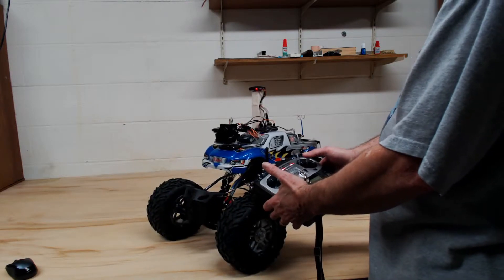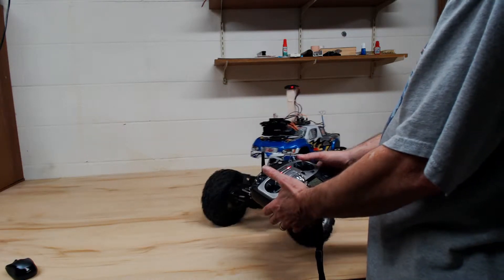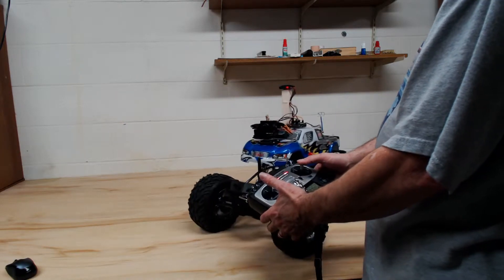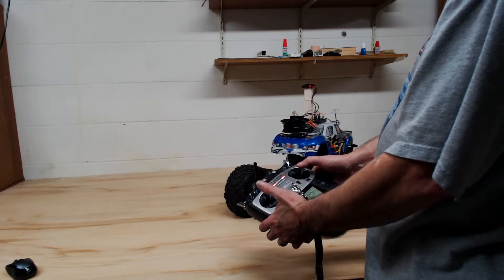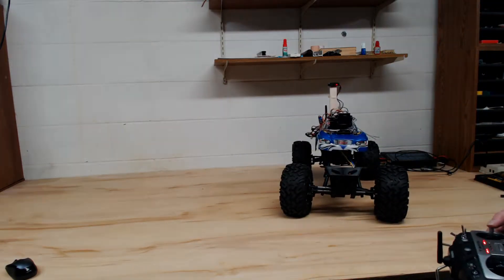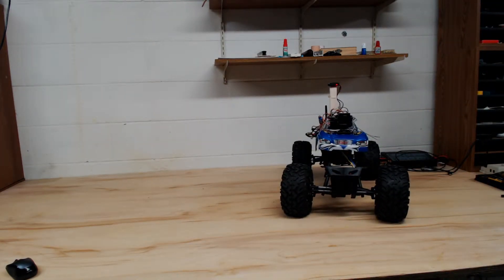I've been driving it all over the place. I'm driving like an old lady here on the table — I really don't want to drive it off of it. Driving it off the table right now might be a little damaging to it. Anyway, I've been driving it all over the place outside.